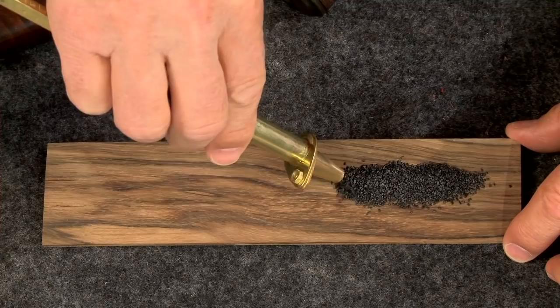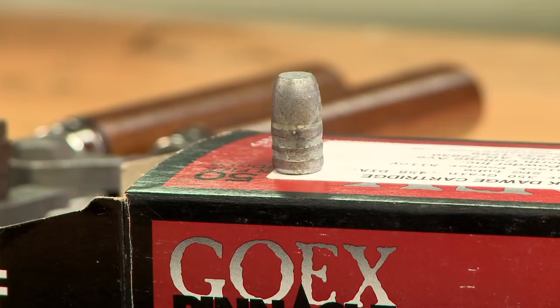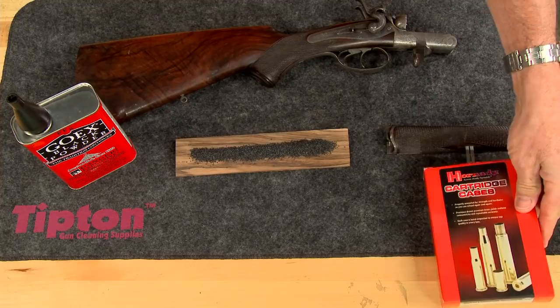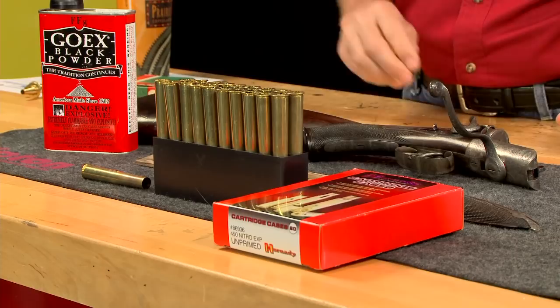The 453 and a quarter cartridge was originally loaded with about 110 grains of black powder and a bullet that ranged from 270 to 360 grains. Commercial ammunition isn't readily available, so I'm going to make my own ammo.